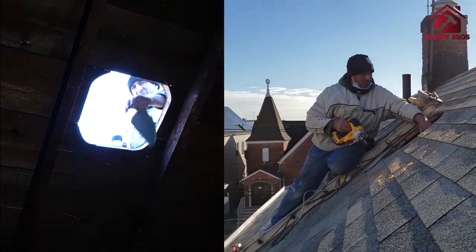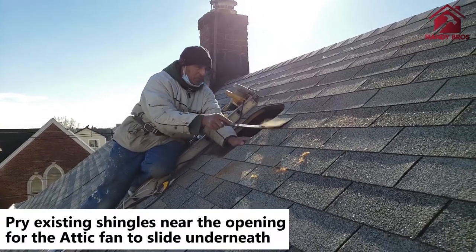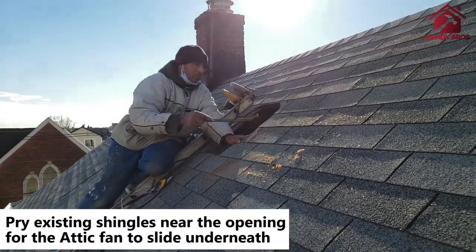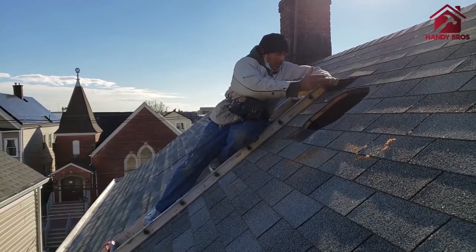Once the opening is made, we are going to pry the shingles around the opening to loosen them up a little so that the attic fan can slide under the existing shingle.